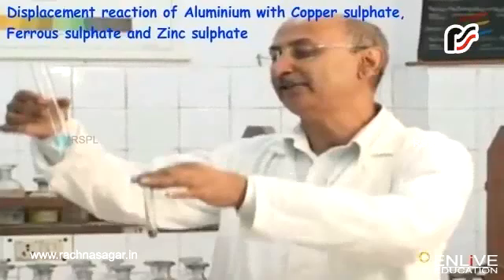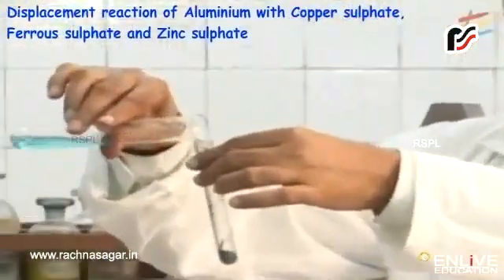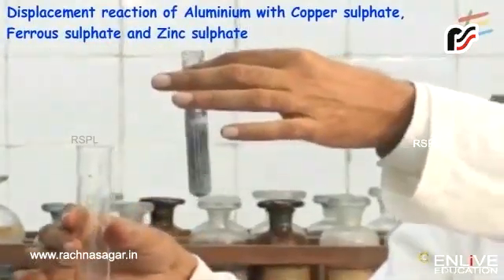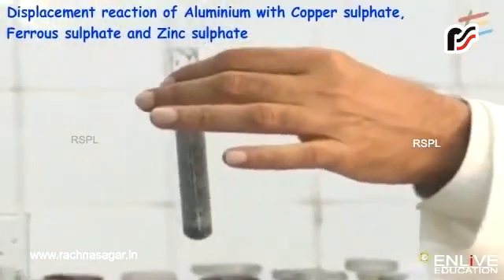I have aluminium metal in this test tube and copper sulfate here. We want to see the reaction between aluminium metal, which is in the form of filings. The reaction is very fast this time, and you can see that aluminium sulfate is being formed.